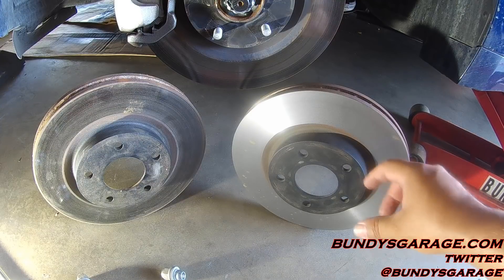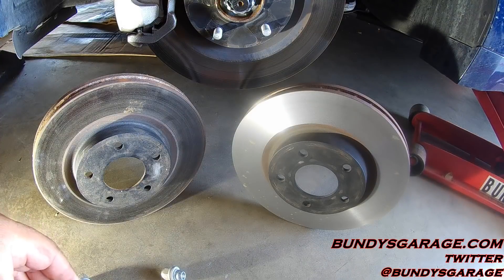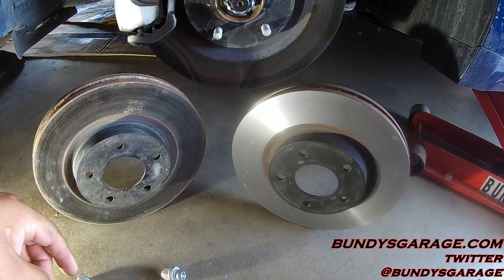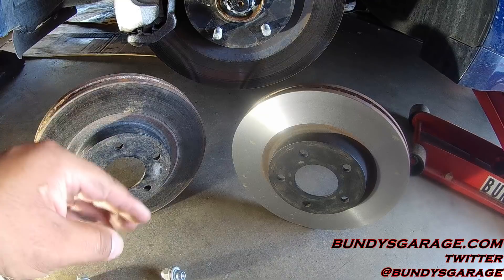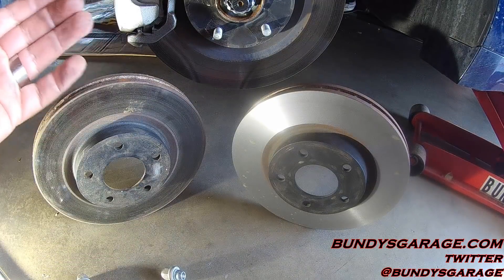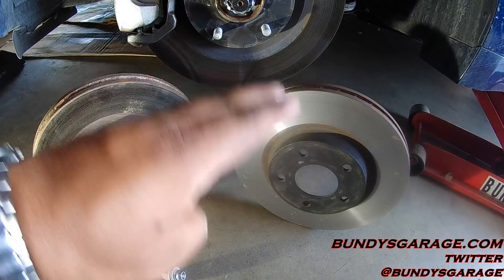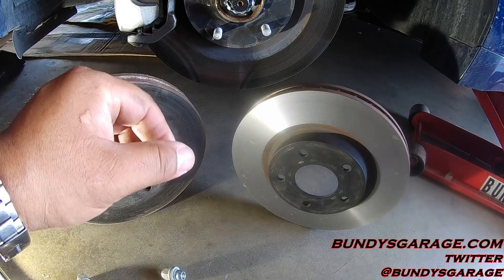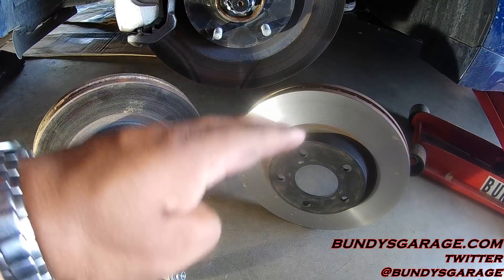When they go in there, they cut down any imperfections or waves in the metal. After many, many heat cycles with the brake pad wearing down on the rotor — because they are stopping a 3,000-pound vehicle — you get waves in the metal. And if you have ever felt your brake pedal pulsate when you are braking, that's the wave you are feeling inside the rotor.